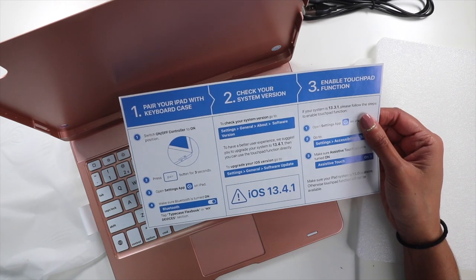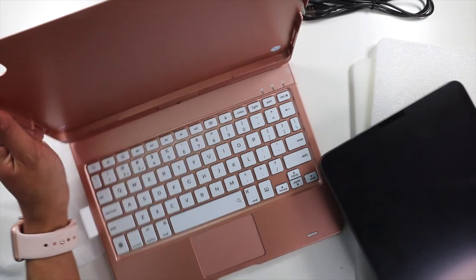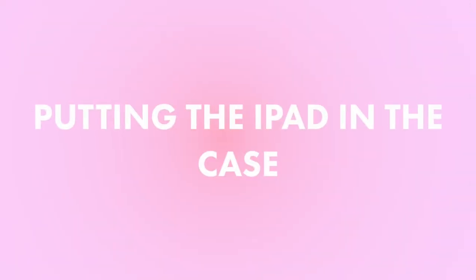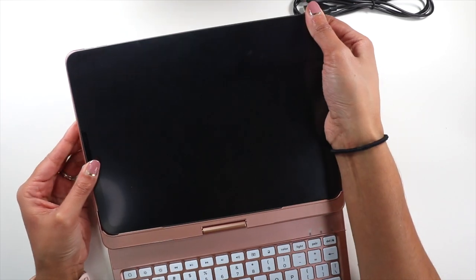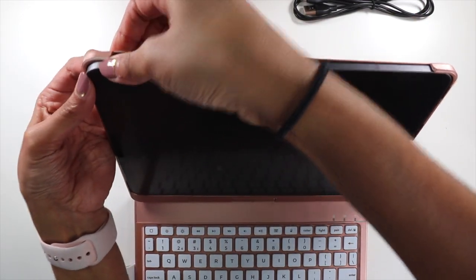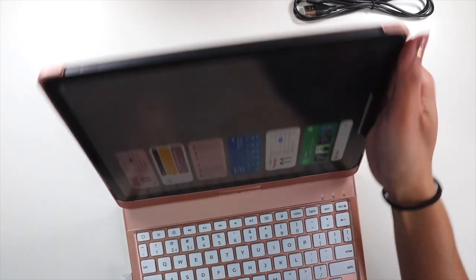It says: pair your iPad with the keyboard case, make sure you're on iOS 13, and enable the touchpad function. So let's just set it up. I have my iPad — this is the 2020 version. It says to put it at the bottom edge first, and then just snap it in. There we go — it just snapped in. I have my iPad on there.